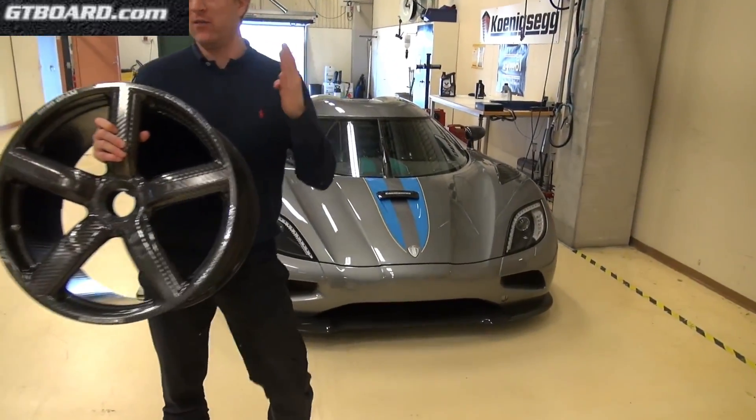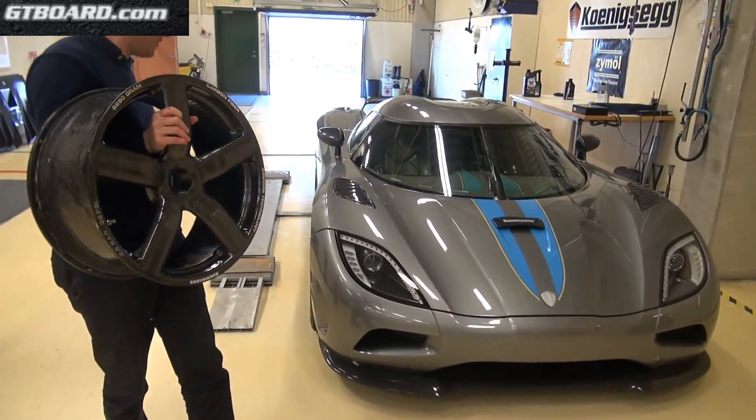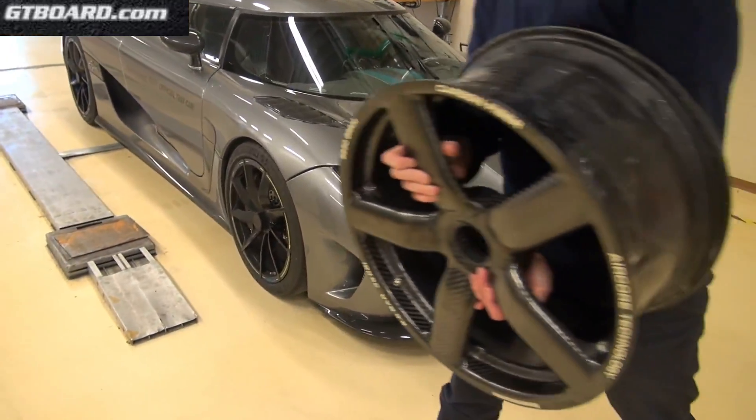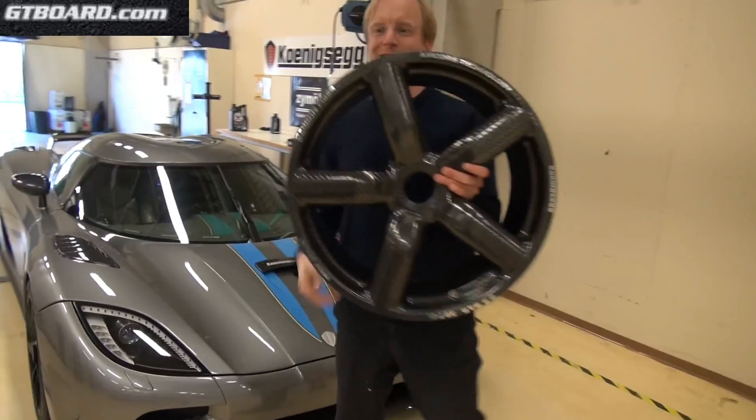So I bought four of these wheels for my Agera, so I would change these every once in a while — I have a bit lighter wheels on my Agera for the summer. You cannot drive around with small wheels.